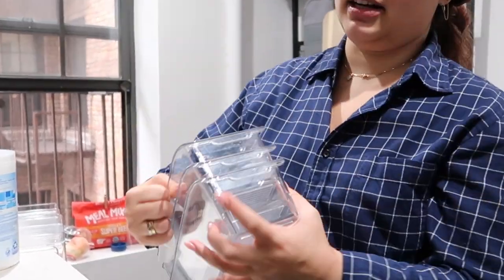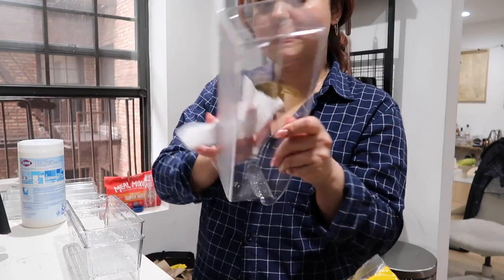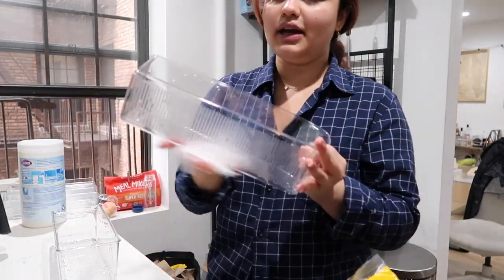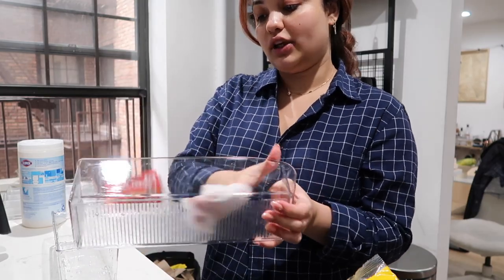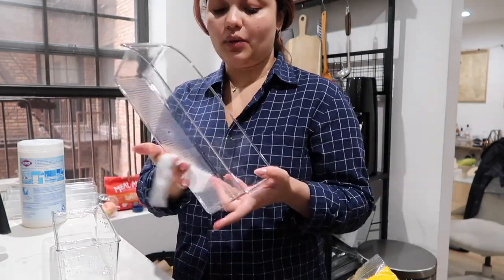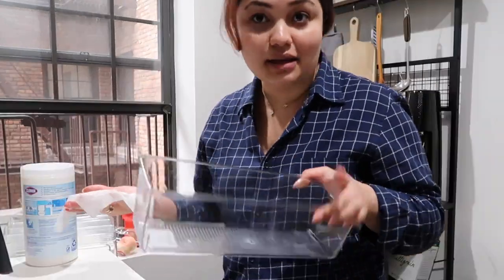I'll wipe these down with some Clorox wipes and wait for them to air out while I unload the things that are supposed to go into them. Honestly the best life hack: if you want to do this with your drawers, the Container Store is known for these but they're so much more expensive than if you go to your local Marshalls or TJ Maxx. You just have to wait for a time when they get a shipment so you can mix and match and get the right sizes. These cost half as much as the ones from the Container Store for the exact same thing. So why would you overspend when you don't have to? That's your frugal tip of the day.